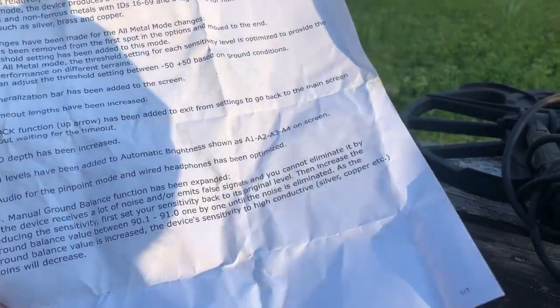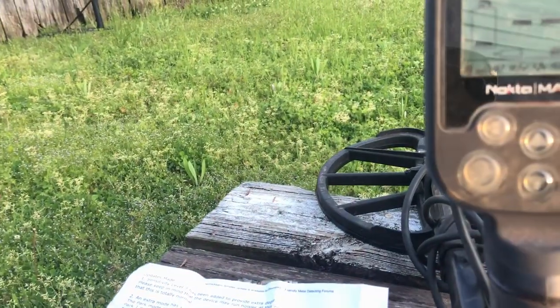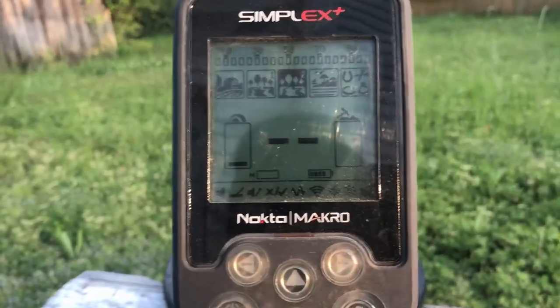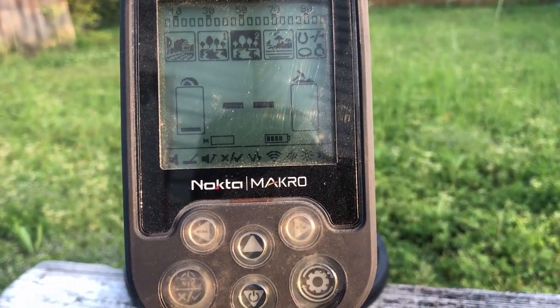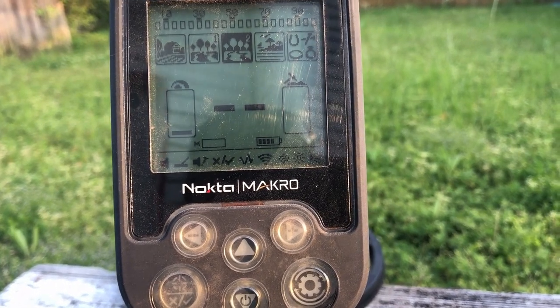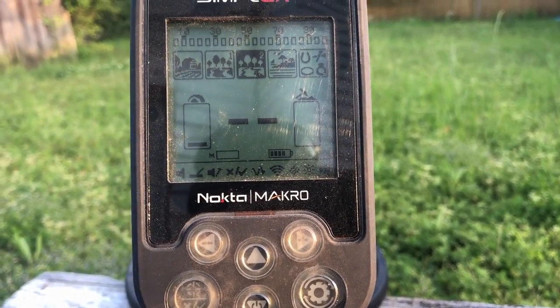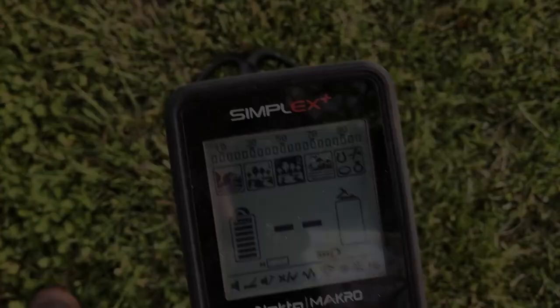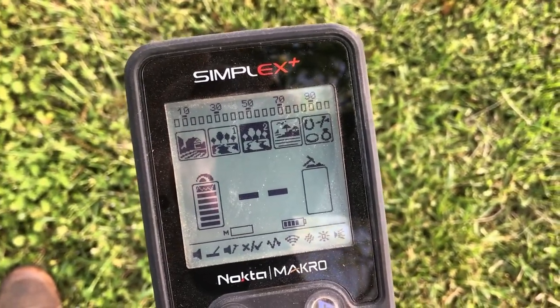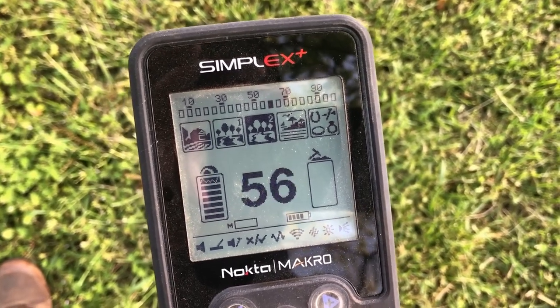Number ten, the manual ground balance function has been expanded. The ones I'm most excited about are the menu timeout adjustment and the extra park mode, so let's go check those out now.